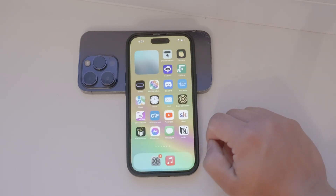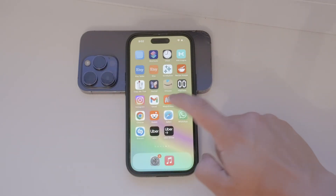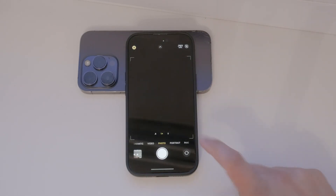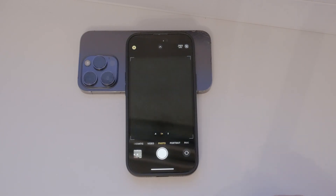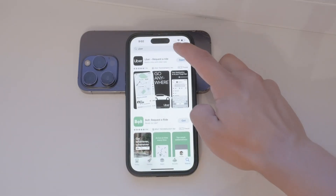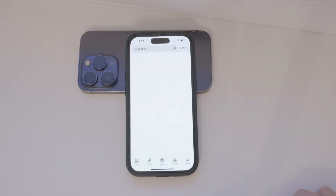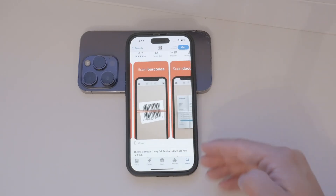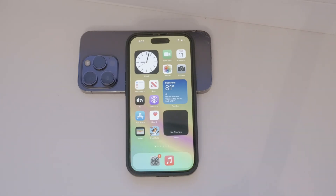The iPhone camera can easily scan QR codes, but there's a setting that controls this feature. If your iPhone isn't scanning QR codes, it's likely because this feature isn't enabled in your settings. Back in the day, the iPhone camera didn't have the capability to scan QR codes, and you had to rely on third-party apps. While those apps are still available, I don't recommend them because they don't offer any additional useful features beyond what your iPhone camera can already do.